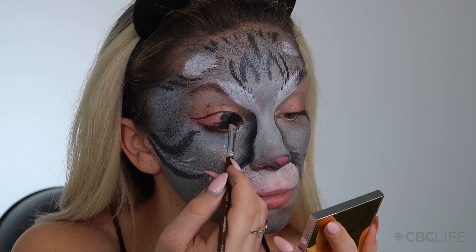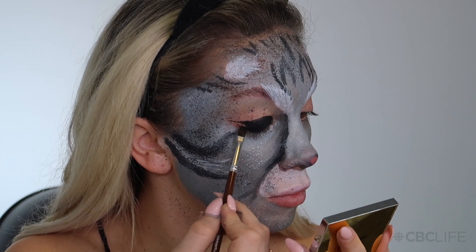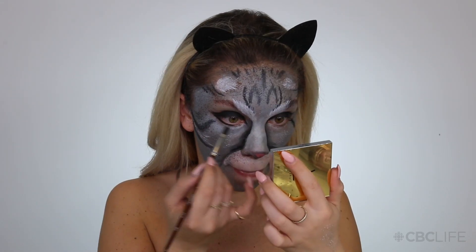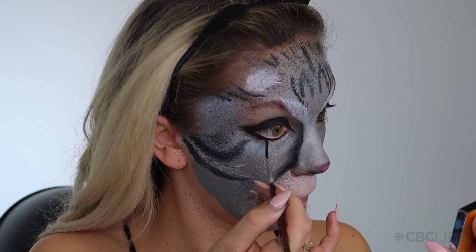Moving on to the eyes — my cat's eyes are pretty dark and fierce and they pretty much look like she's just wearing eyeliner at all times, which I'm totally okay with. So I'm going back into that Mehron Aqua Color, doing a nice wing that covers my whole eyelid so it's super fierce and intense. Then I'm just doing little flicking motions to make this look like fur.